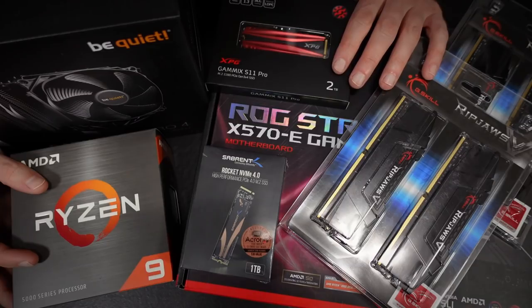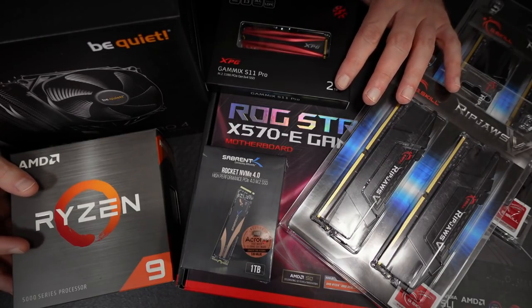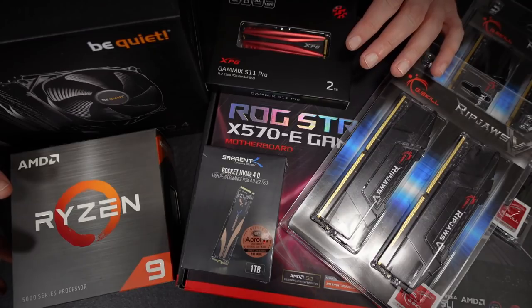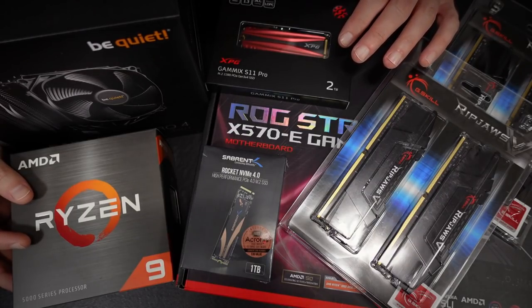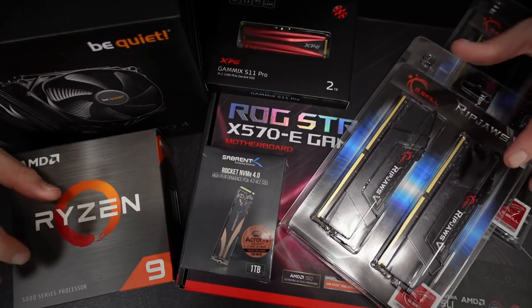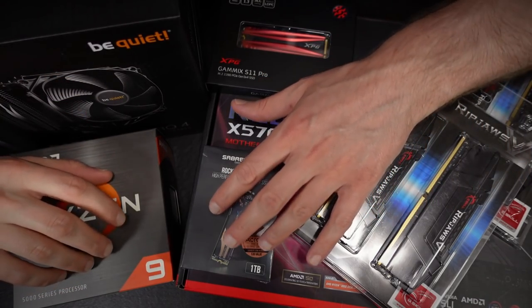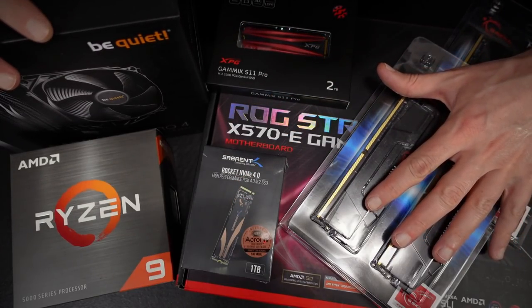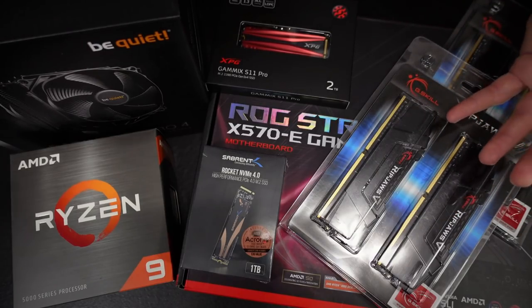So the other items you don't see here are the case — I'm reusing my current Fractal Design Define R5, a very quiet case — and a power supply, an EVGA Supernova G2 750 Gold. The goal with this build is to create a stealth machine: an incredibly powerful yet whisper-quiet machine for recording ASMR gameplay and video editing. I don't upgrade very frequently — the whole platform really dates back to 2013, so this is long overdue. Part one is this unboxing; part two will be building the PC in about a week.